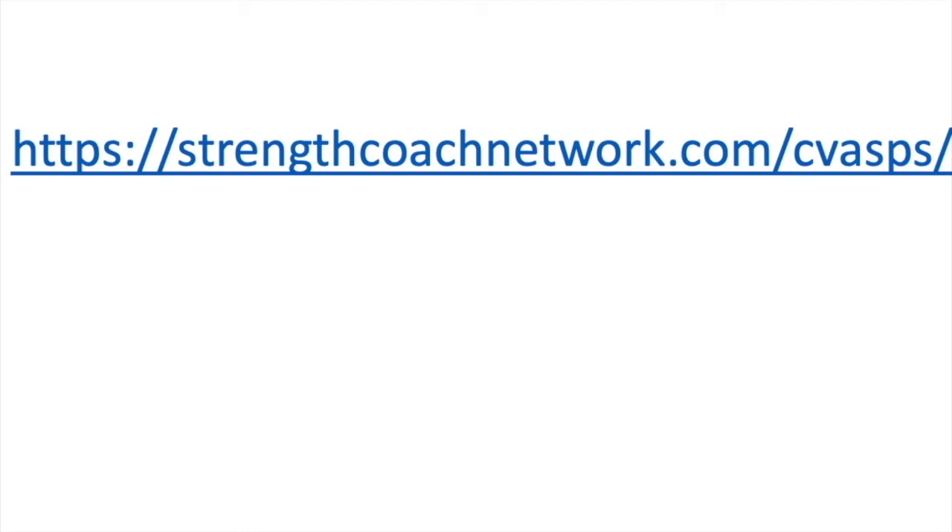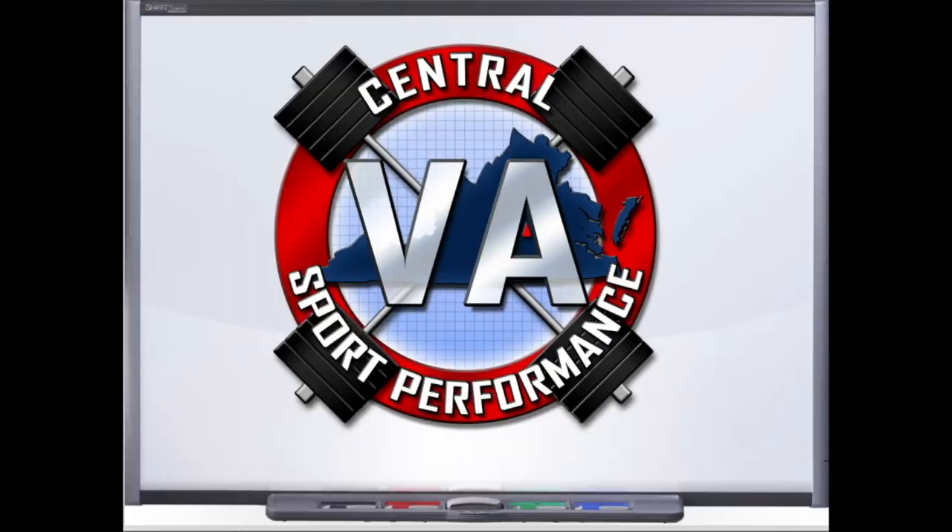I look forward to seeing you in the Strength Coach Network. Hello and welcome to the podcast. Today, guys, I have an absolutely killer talk. I get the opportunity to sit down and talk about building a staff and relationships in a new position with Mississippi State University's Director of Olympic Sports Strength and Conditioning, Stephanie Mock.